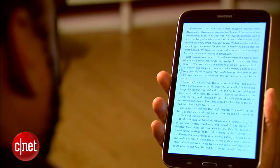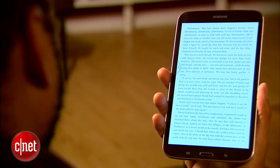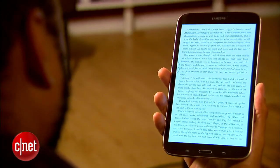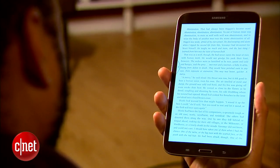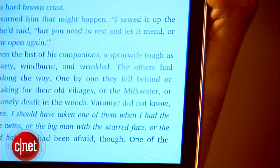I really like how the Tab 3 fits in my hand. It's about the same weight as an iPad mini, and since it's not nearly as wide, it's easier to hold in one hand. It's definitely plastic, but thanks to its smooth rounded corners and well-placed features, it doesn't feel cheap.